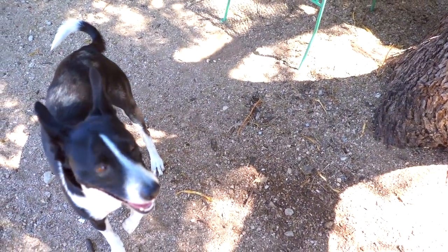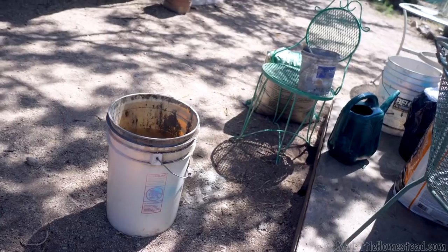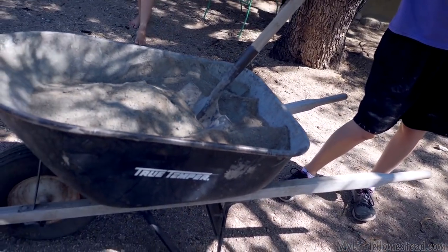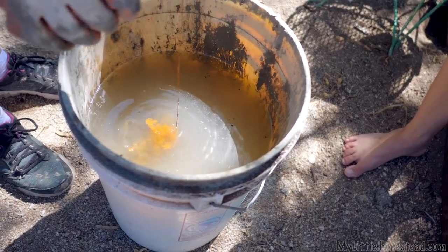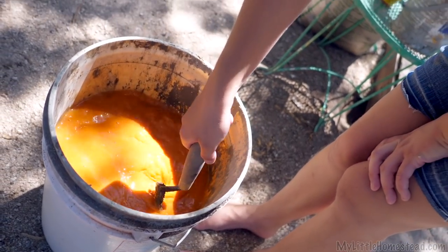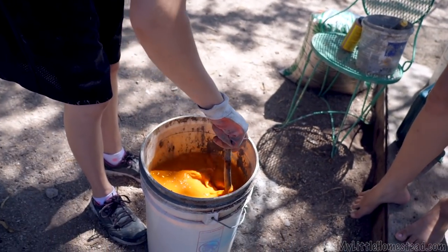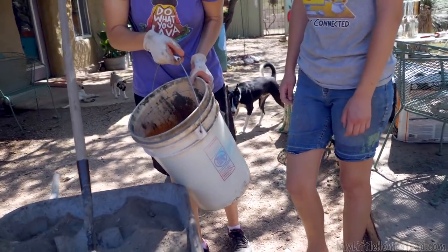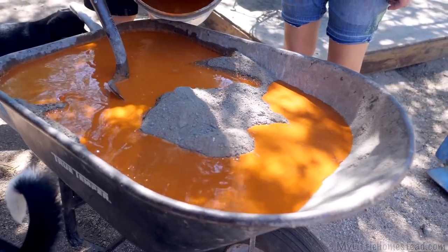We are going to be experimenting for the first time with cement dye. We get a lot of people suggesting that we try it. We're estimating the amount of water for this — we may or may not be right. Now we're going to add the dye to it. It looks like rust, but it's actually supposed to come out more like a beige. We have a color picked out that we were talking about using for our countertops in the kitchen, so this is a great opportunity to see what it looks like downstairs. Looks like pumpkin juice!